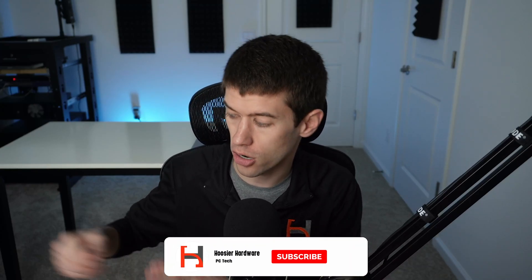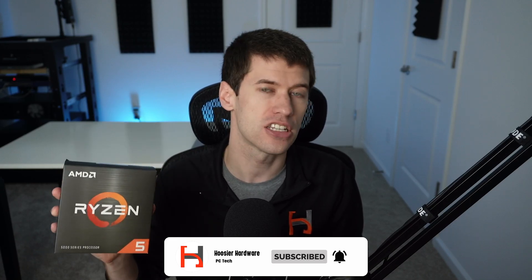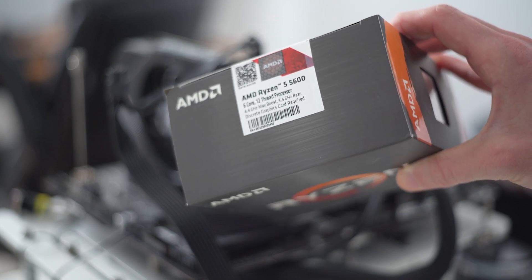Hey guys and welcome back to Hoosier Hardware. Today we're taking a look at the Ryzen 5600 — this is the non-G, non-X variant, just the Ryzen 5 5600: 6 cores, 12 threads.